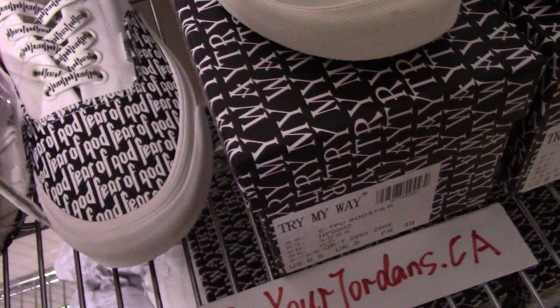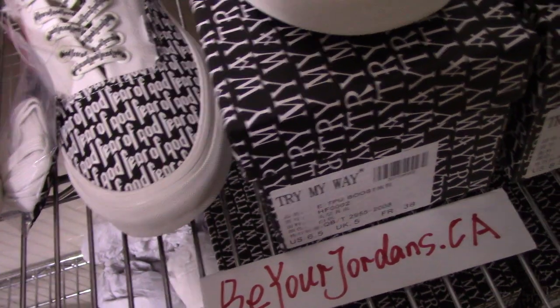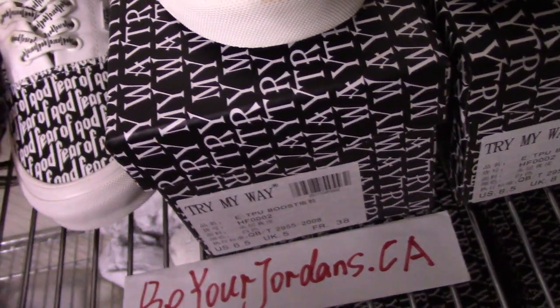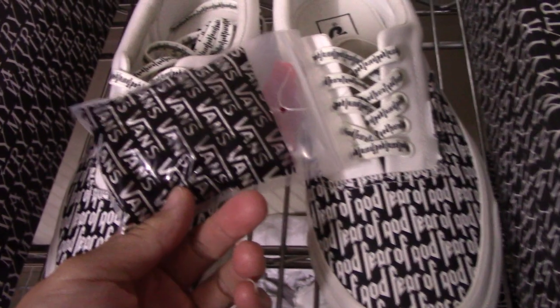We also supply wholesale prices — the more pairs you order, the more discounts you get. If you have any questions, you can contact me by email, Skype, or WhatsApp. Also, you can get the actual shoe box here.